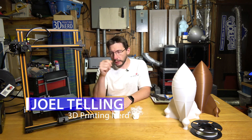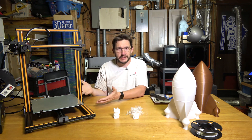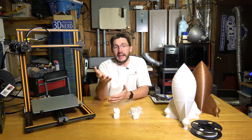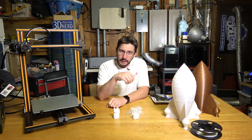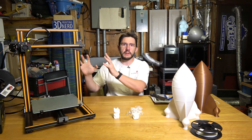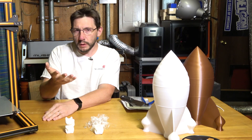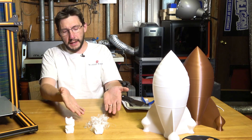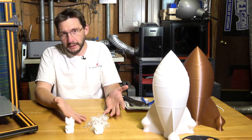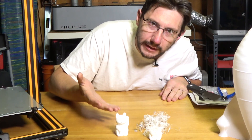Hey, it's Joel the 3D Printing Nerd. I have next to me the CR-10, the Creality CR-10 3D printer. This was the one that was voted for me to unbox and put together. Next to my channel in here it sits in all its glory, and next to it are some models — one that worked and one that is a complete cat catastrophe.